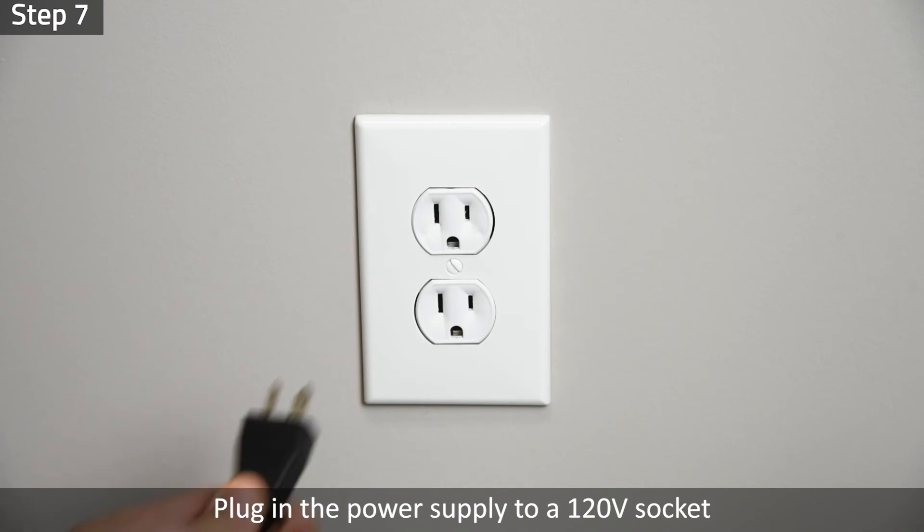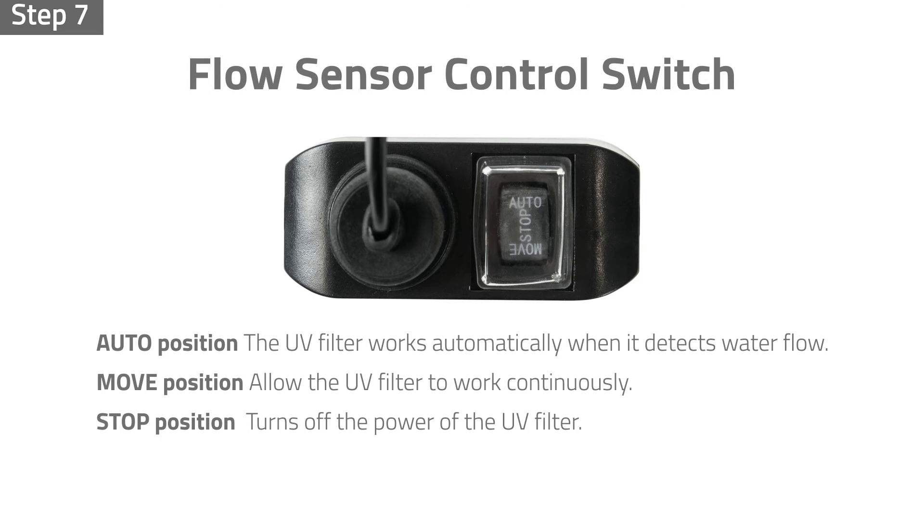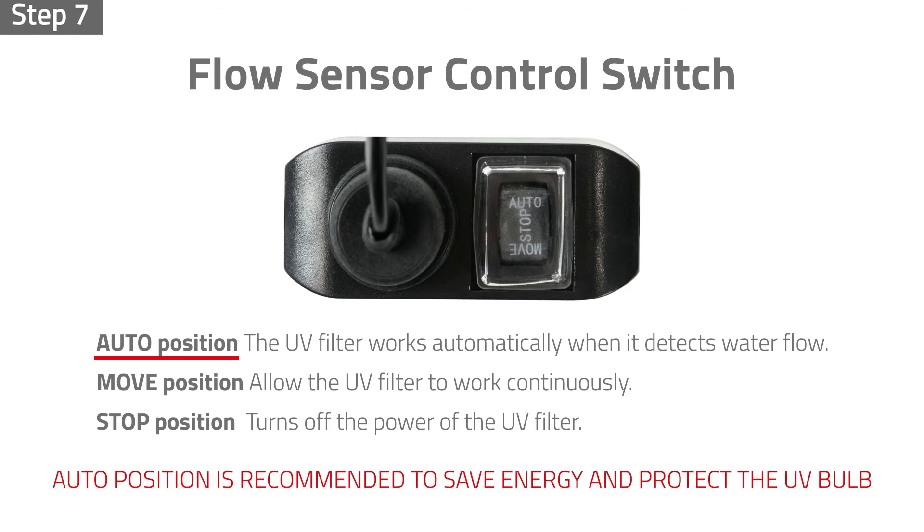Step 7: Plug in the power supply to a 120-volt socket. Push the control switch button to the auto position. The UV filter will start working automatically when it detects water flow. Please note: the move position allows the UV filter to work continuously, and the stop position turns off the power of the UV filter. We recommend setting the switch in the auto position to save energy and protect the UV bulb.